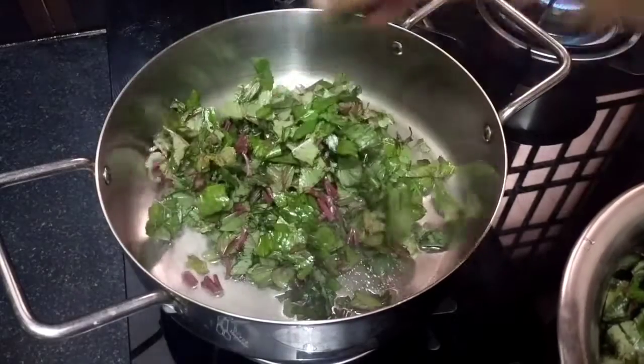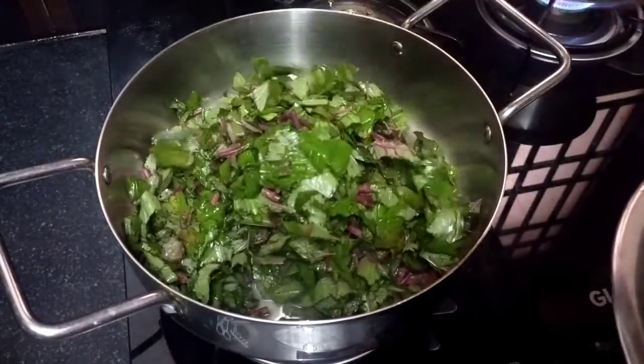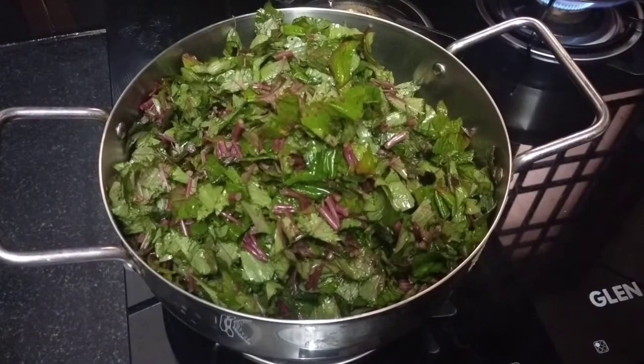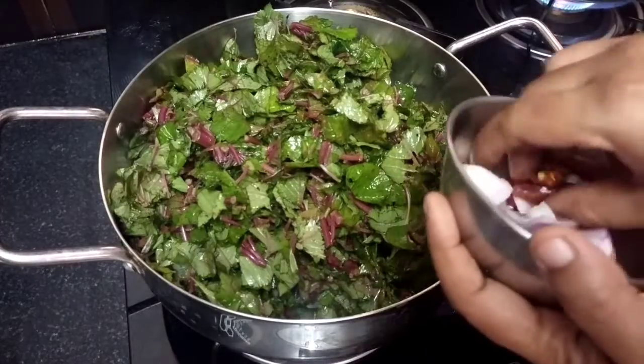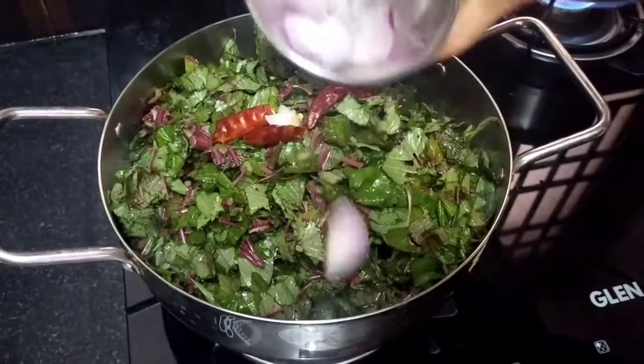A recipe for 1 cup of oil. You have to cut a cup of oil. Then you will cut the oil and put it in the pan.